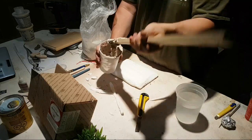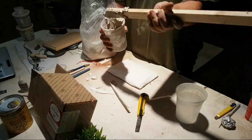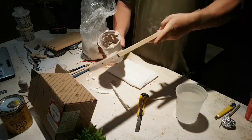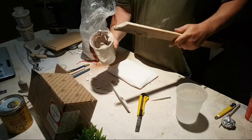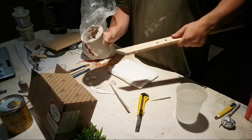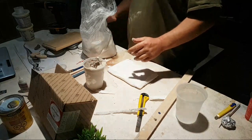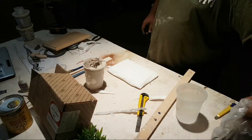So far I like the consistency of it. What I want to do is really see how well this stuff sticks. One thing I can say is that Aves is known for good products — I've been using their epoxy sculpt for a few years now and it's great stuff. It works well for fixing up resin kits and models.